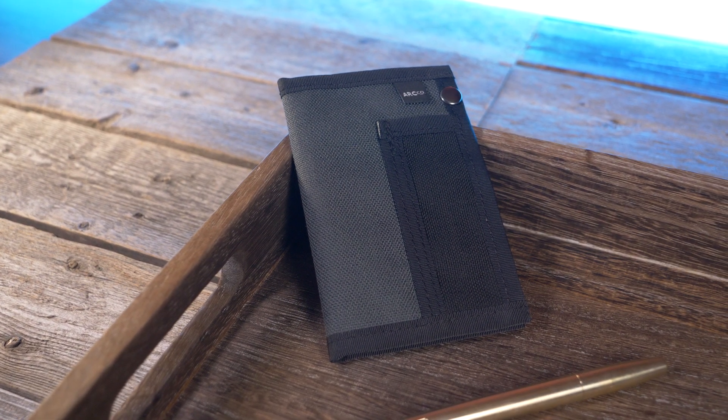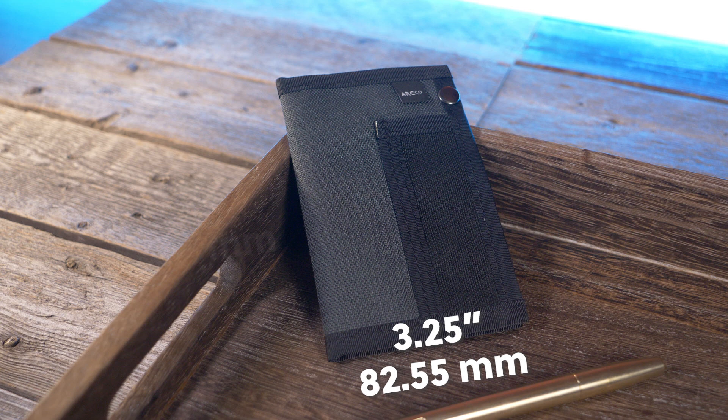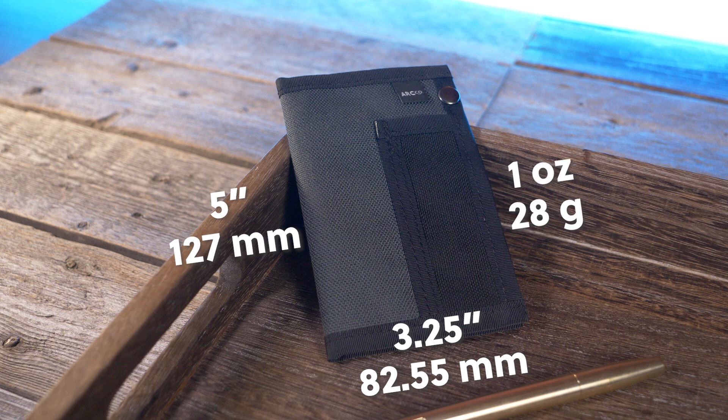So what about the dimensions? It comes in at 3.25 inches by 5 inches when closed. And according to my weight test, it comes in at exactly one ounce — that's 28 grams. Keep in mind, I weighed it without the notebook.